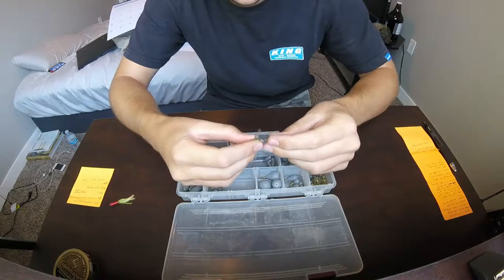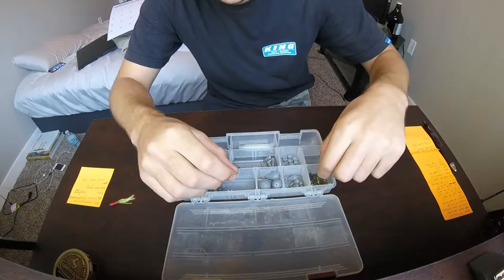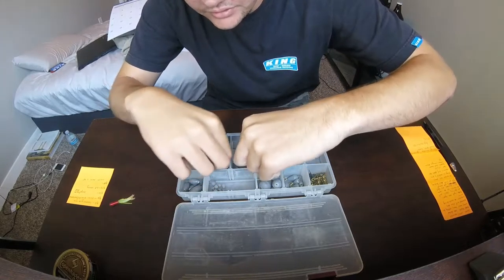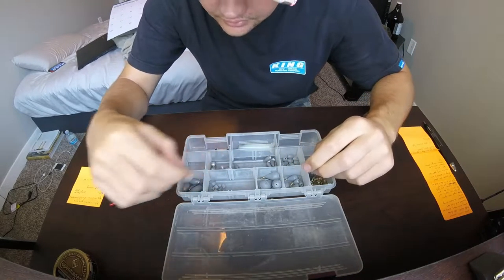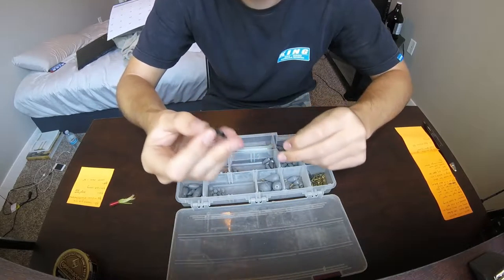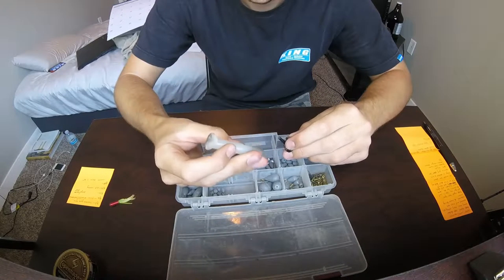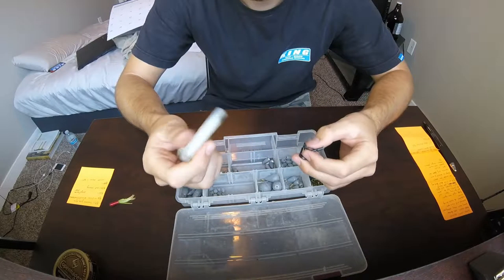Next box - we got weights: bullet weights, egg weights. Then I keep my swivels in here, different swivels, and then just my assortment of weights and regular split shots.